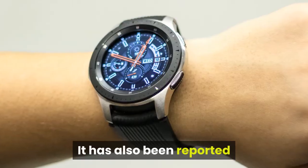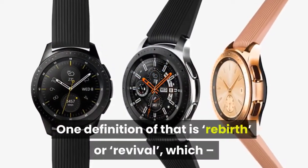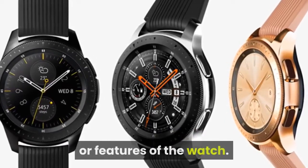It has also been reported that the Samsung Galaxy Watch 2 is codenamed Renaissance. One definition of that is rebirth or revival, which — while we might be reading too much into the name — could suggest big changes are coming to the design or features of the watch.